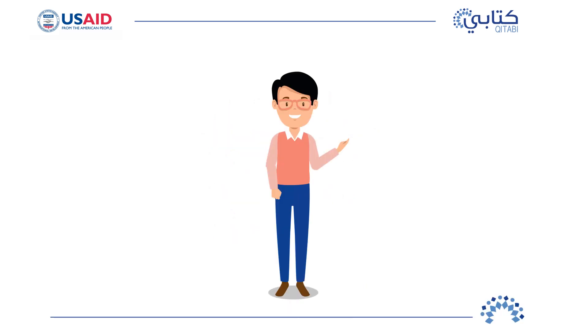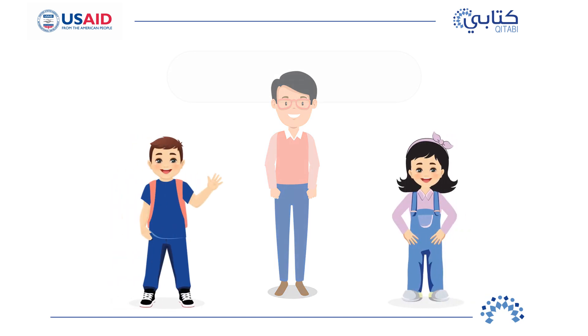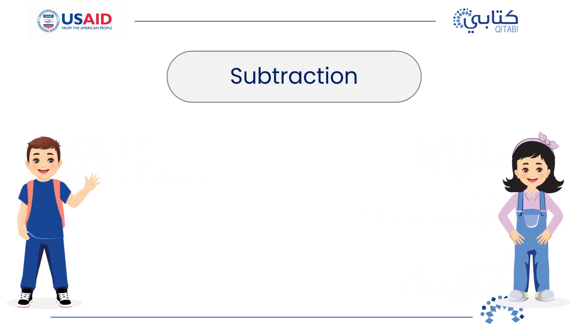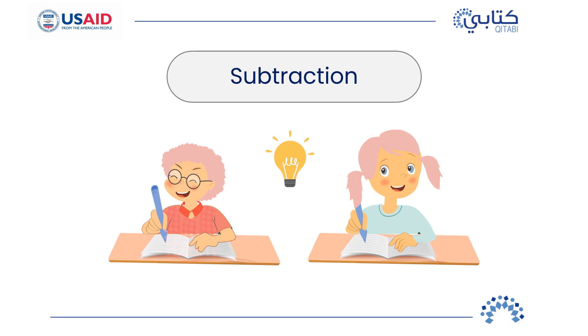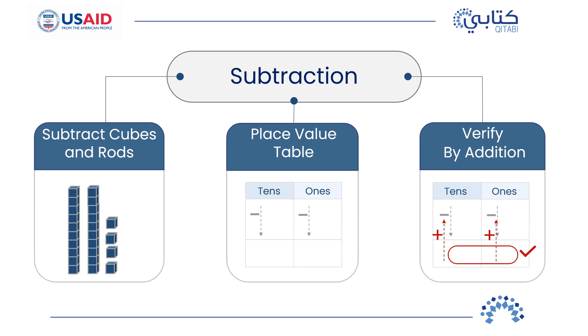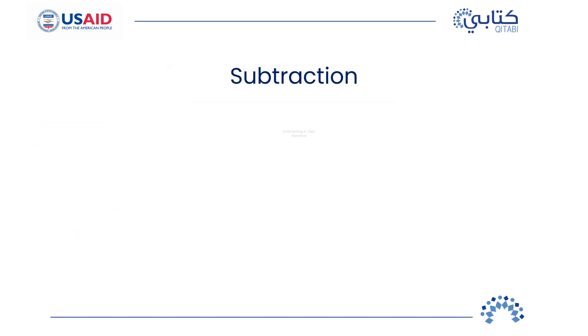Hello again, my great mathematicians. It's great to see you. You have been such wonderful learners. You should feel so proud of all you have learned with Rami and Elsa. During this time, we have learned a lot about subtraction. Always remember what you have learned and use your skills to solve other problems. In our last session, Rami already taught us many skills and tools to use in subtraction. Today, he will continue to teach us how to subtract with two-digit numbers.